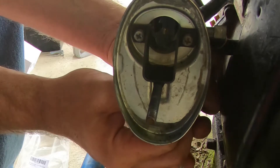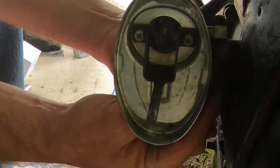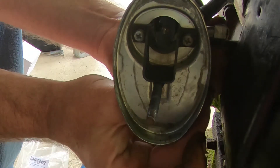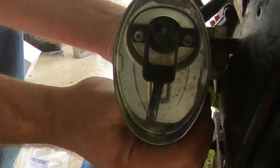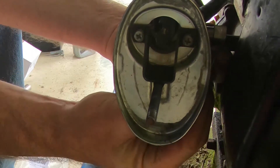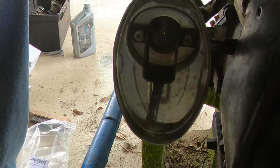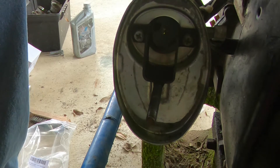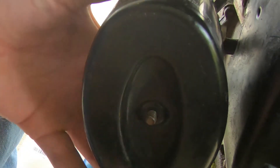For now I don't have any hose clamps, so we are going to use zip ties to secure our hoses. Now that we have our hoses secure temporarily, we'll install our air filter and housing.